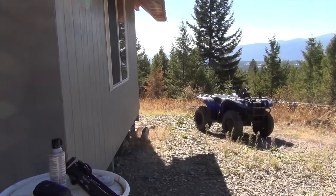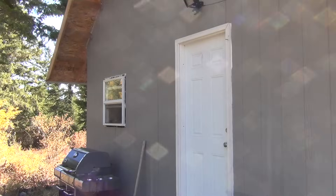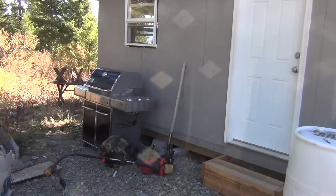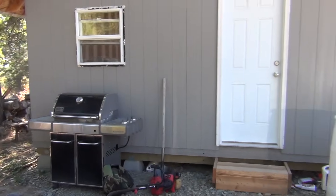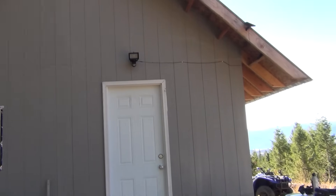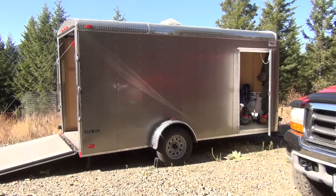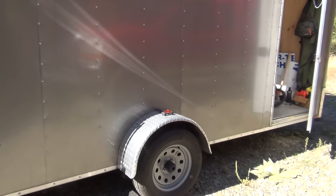We're back home, made it up to the off-grid cabin one more time. Everything looks intact. It's been a while since we've made a video with the off-grid cabin because we don't get up here much. Managed to come up and we're here for the week. Got the trailer all set up here, ATV brought up here.